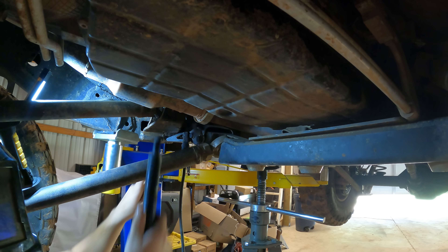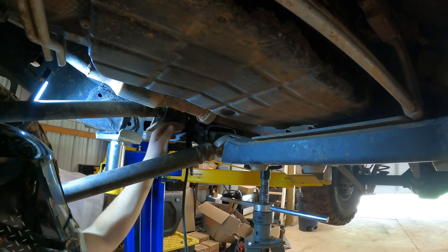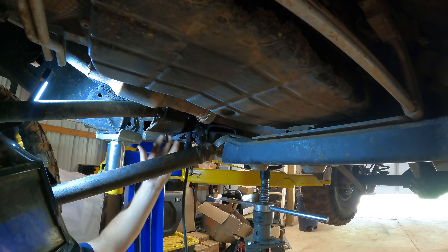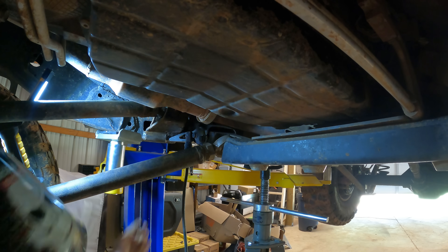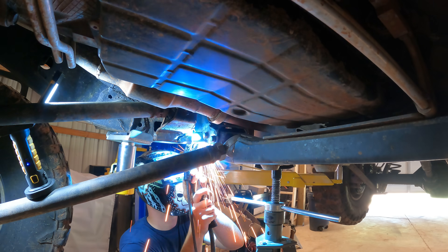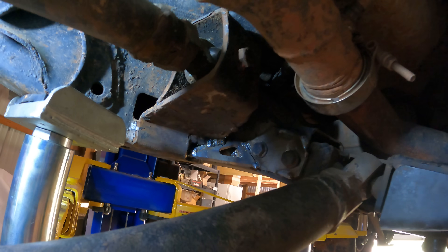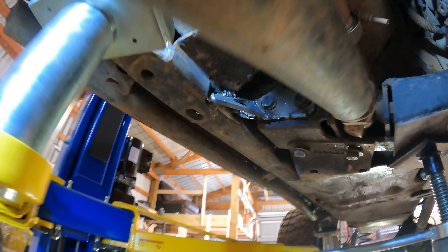Last but not least it's time to weld this side gusset in. I decided to do it tucked up near the upper control arm mount as well so it ties all in. Since this is not going to be a bolt-on system for me, I might as well weld it so we have three points of contact. Those few welds there turned out really bad so I'm going to have to grind those down and might have to lay another bead over that, but overall I think it turned out pretty good and should be plenty strong.